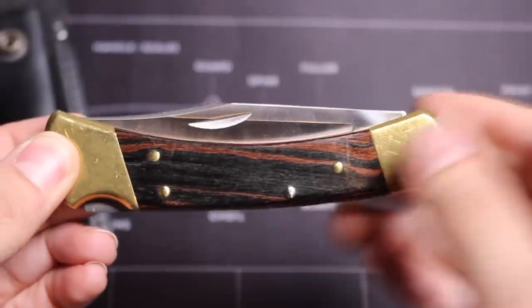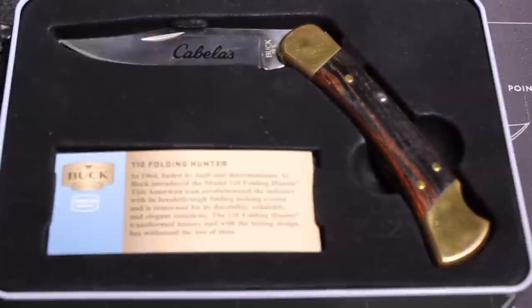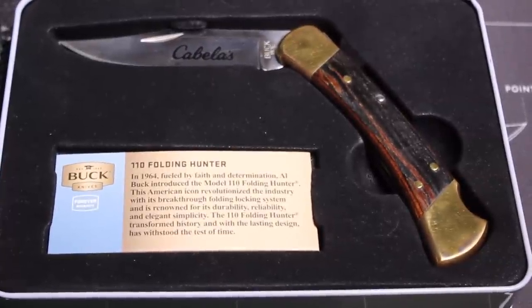Now you might think, 'Wow, Marty, I can't believe how articulate you've become all of a sudden. Are you reading that off of a card?' Okay, you're reading that off of a card.